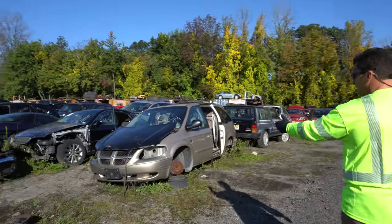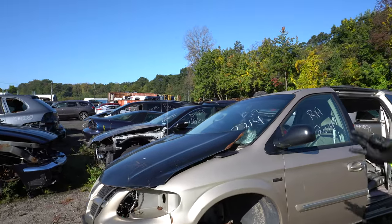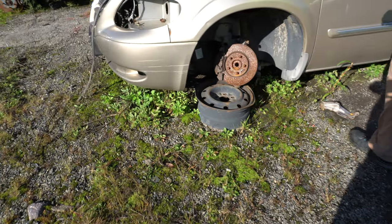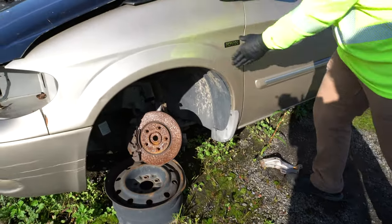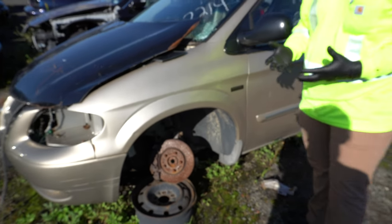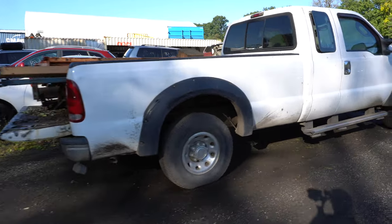Sometimes you have vehicles that are missing wheels, such as this one here. One thing you really want to keep in mind is to watch your hands and your feet around these vehicles — you don't know how secure the vehicle is, and all it's going to take is you trying to pull a piece off and getting hurt because the vehicle falls on you.